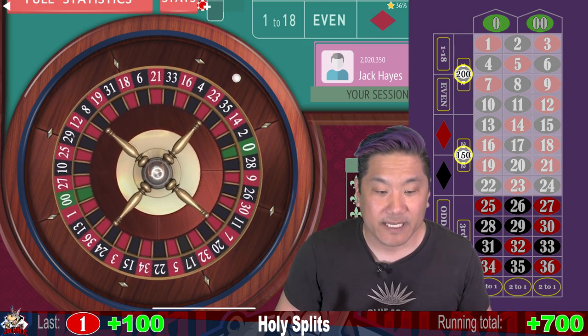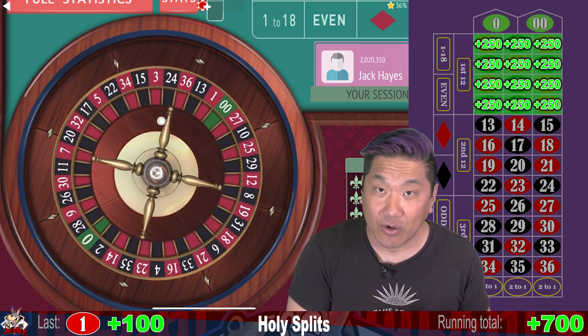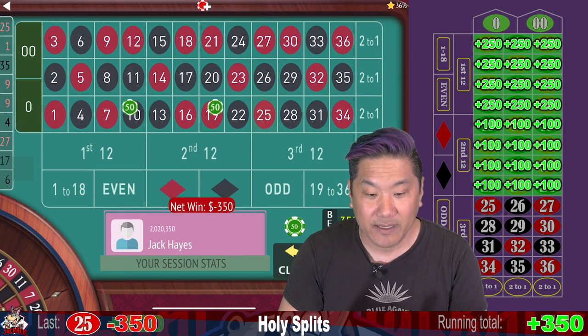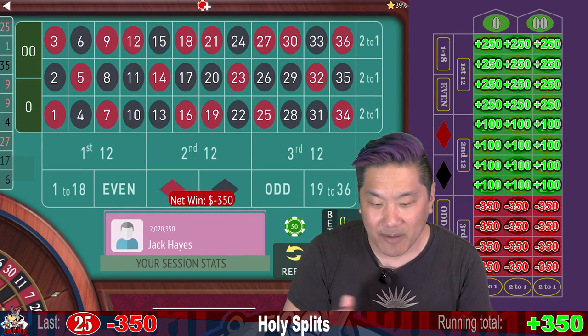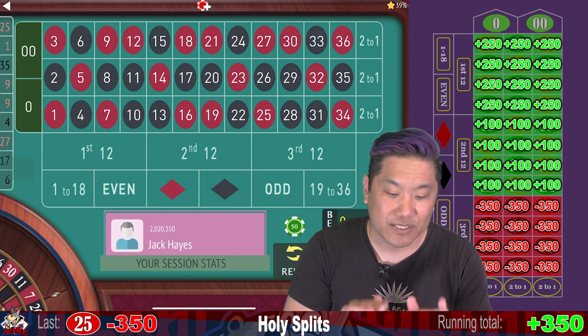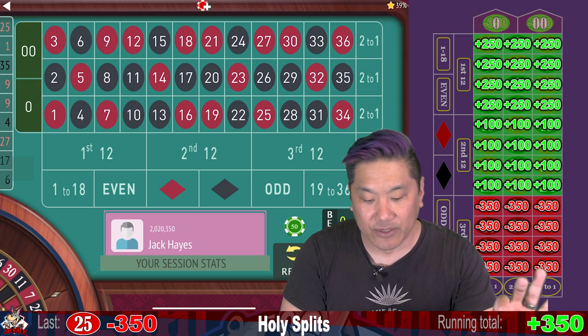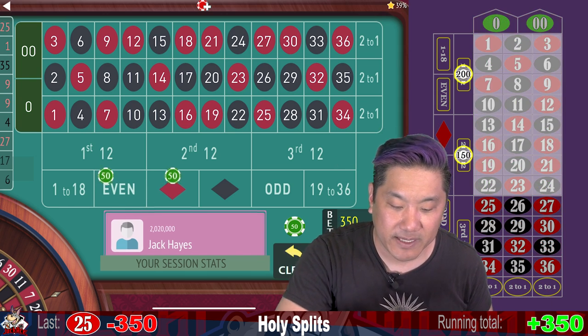If we want to know if we won or lost: 1 through 12 is a $250 win, 13 through 24 is a $100 win, and 25 and up is a $350 loss. So we just got whacked. Along with those 12 numbers, you're also going to get whacked with the zeros. Let's go ahead and re-bet and re-spin.